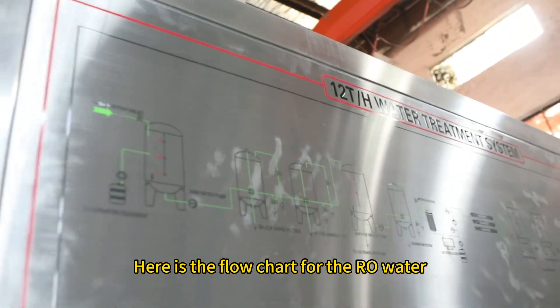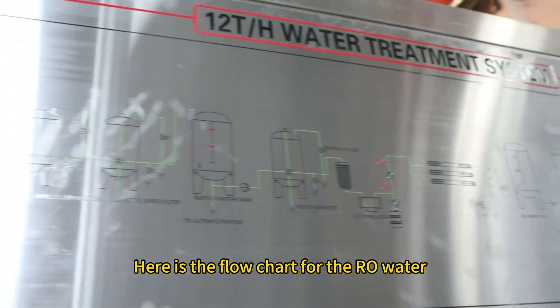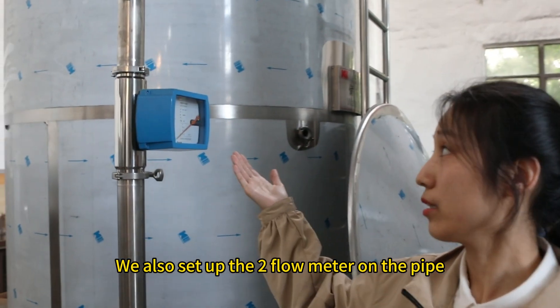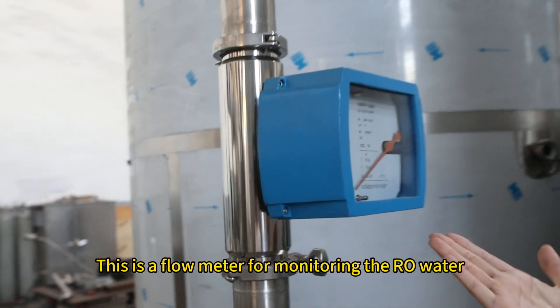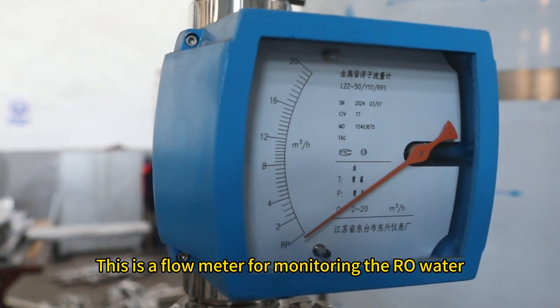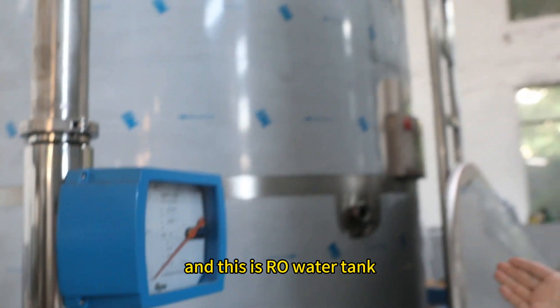Here is the flow trap for the RO water. We also set up two flow meters on the pipe. This flow meter is for monitoring the RO water. And this is the RO water tank.